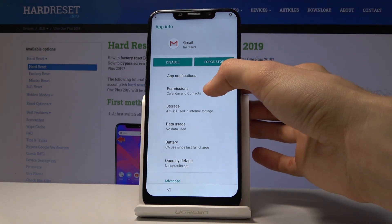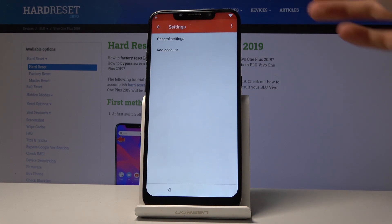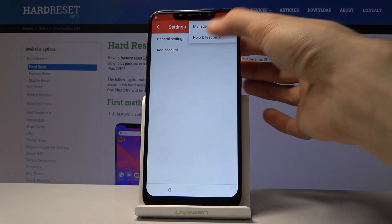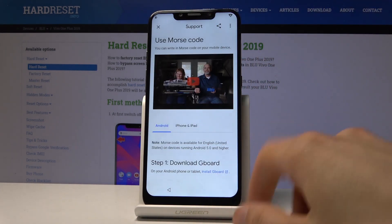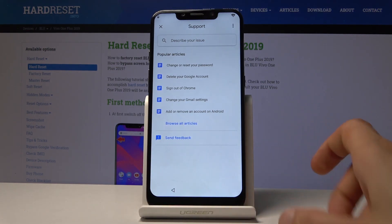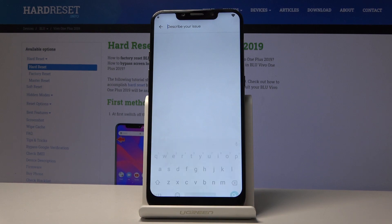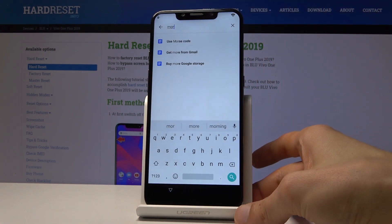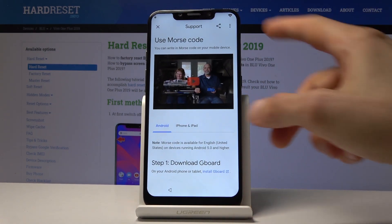From here, go into App Notifications, then Additional Settings in the App. From there, tap on the three dots and go into Help and Feedback. Wait for it to load. In the search field, type 'Morse code' or just 'Morse' — M-O-R — and 'Use Morse Code' will show up at the top. Tap on that and you will see a video.